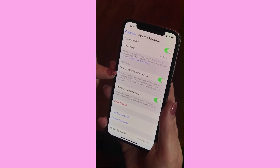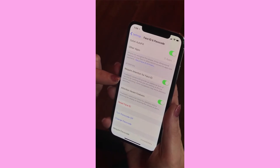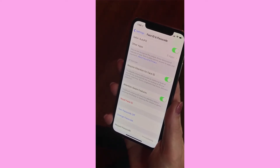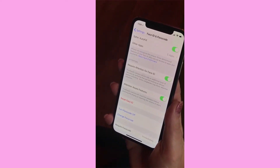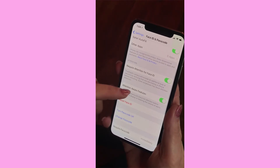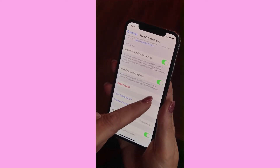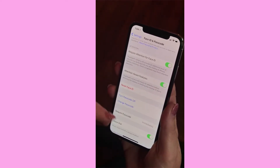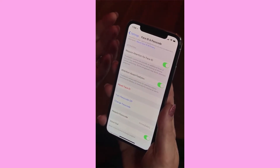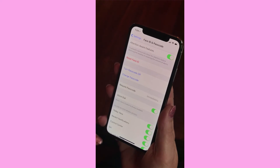There's a 'Require Attention' setting — the True Depth camera adds an extra level of security by verifying you're actually looking at the iPhone before unlocking. Some sunglasses may block the attention detection, though my sunglasses work fine. There's also 'Attention Awareness,' which checks if you're looking before dimming the display. With this on, the screen won't dim while you're still looking at it.